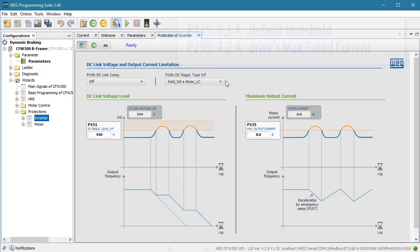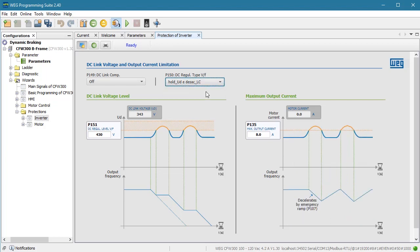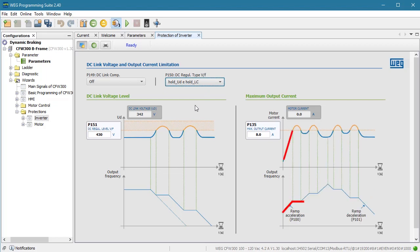Given that threshold, we have two choices. One is if the current hits the threshold, have the acceleration ramp hold to give the motor a chance to catch up. Remember, it's the acceleration of the motor that creates the demand for the current — the greater the acceleration, the more current it needs. So if the drive holds the ramp constant until the motor catches up, then the current demand falls. The other current limit option is when the motor current hits the threshold, instead of holding the acceleration ramp rate, it actually allows it to decelerate until the motor catches up. In both cases, once the motor catches up, the original ramp continues on. So what these are really doing is automatically extending the ramp time to prevent an overcurrent fault.